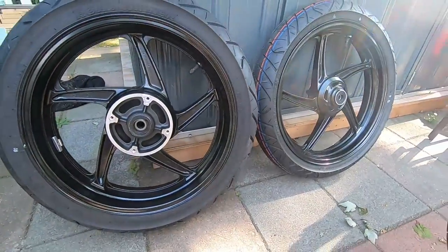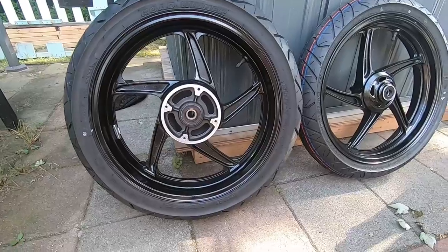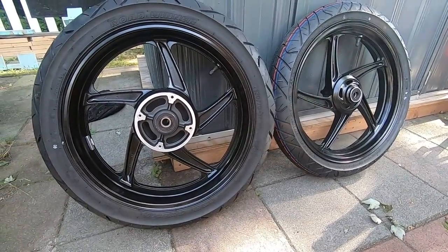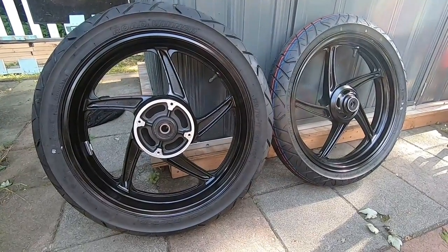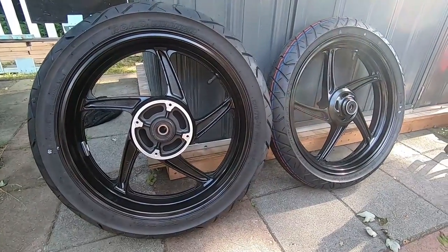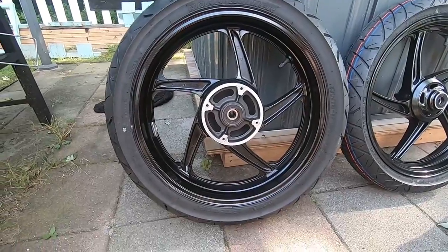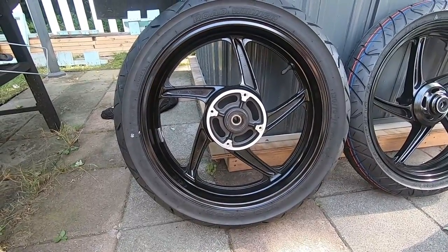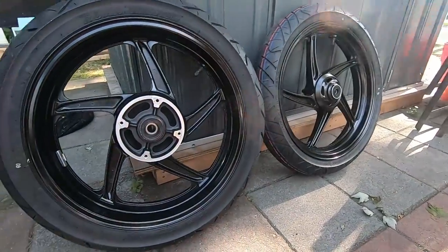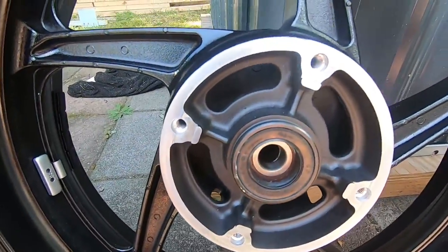First, you're going to need the rims — the front rim and the rear rim. When you're buying them, pay attention to what comes with them. Sometimes you'll get them with a brake rotor, sometimes they'll come with a tire. I just bought bare rims. My rear wheel had the brake rotor already mounted on it, but the front wheel was completely bare. And they already have the wheel bearings in them, and I'm going to go with the wheel bearings that are in them.